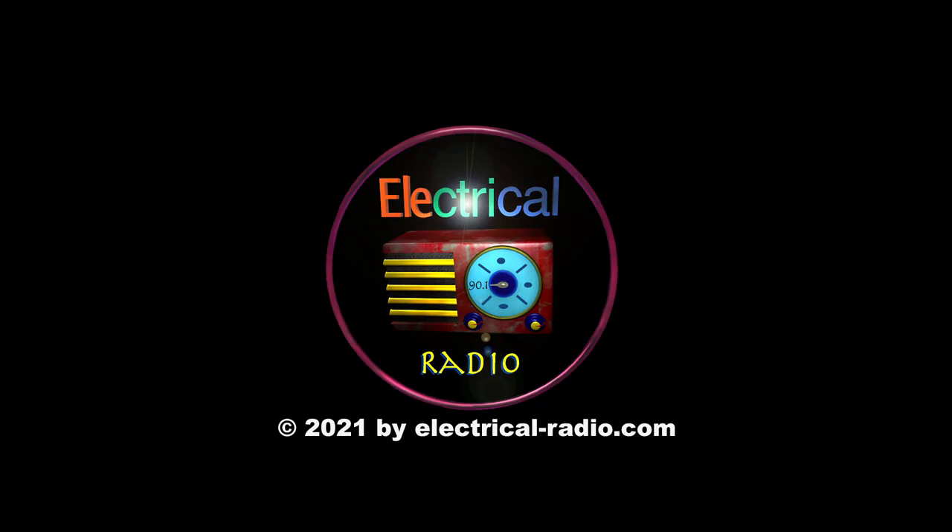Visit electrical-radio.com for hand-picked, commercial-free, eclectic music.